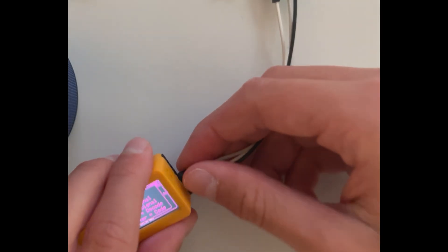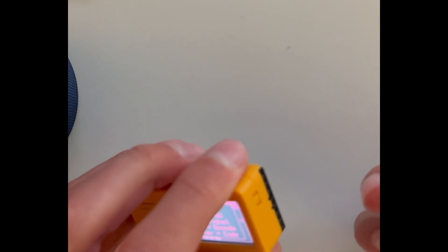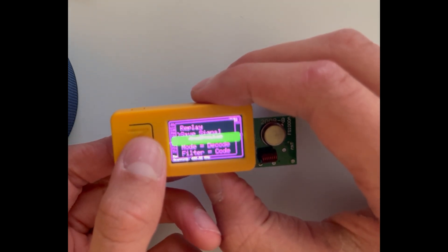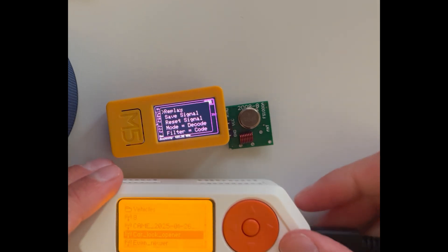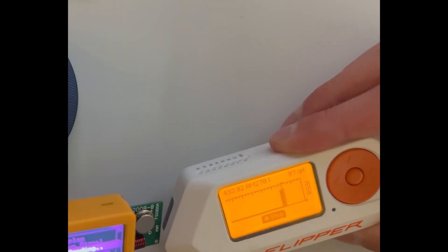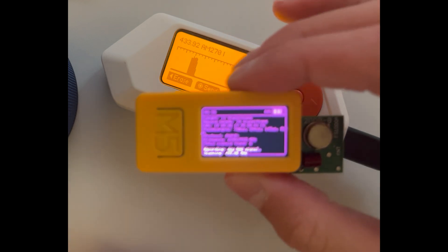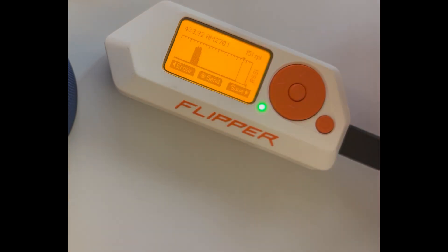Plug this out right here. Plug this right here in. Save signal. Go on to read on the Flipper Zero — Replay. And as I just said, this right here spiked. So this means with those two modules I was successful with cloning a signal.